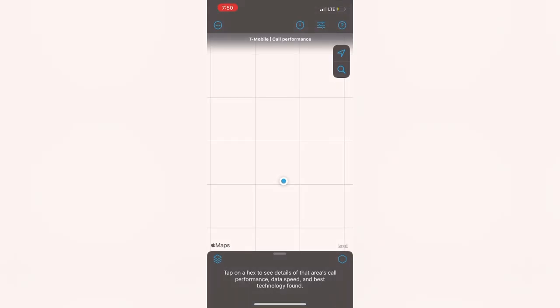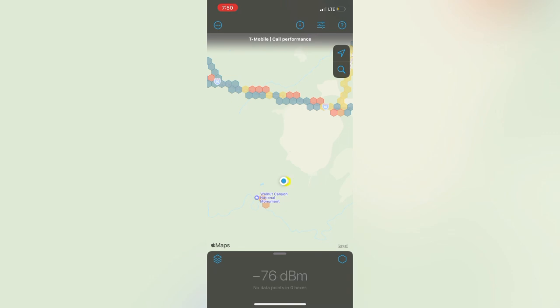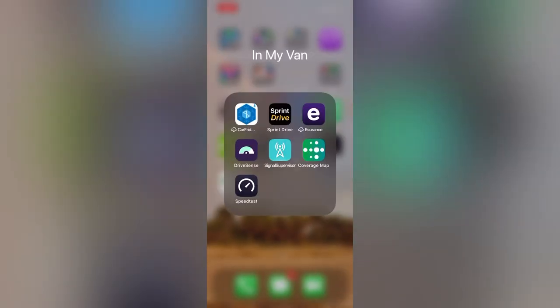Coverage Map is one that I found on my own. I'm camping in a national forest right now so it doesn't have a hexagon because it hasn't been tested, but places like roads and cities have hexagons on them showing you what the service is going to be like before you get there, so you can use that in planning.